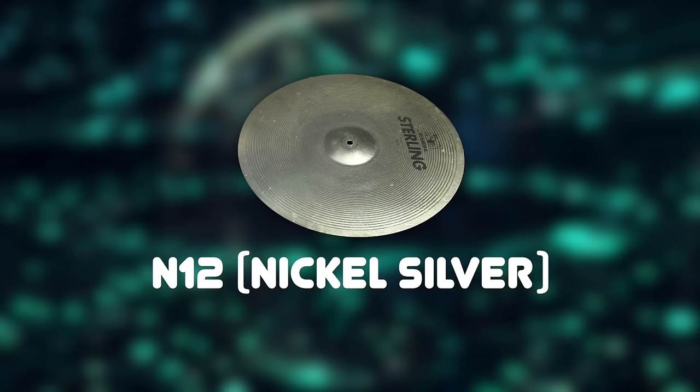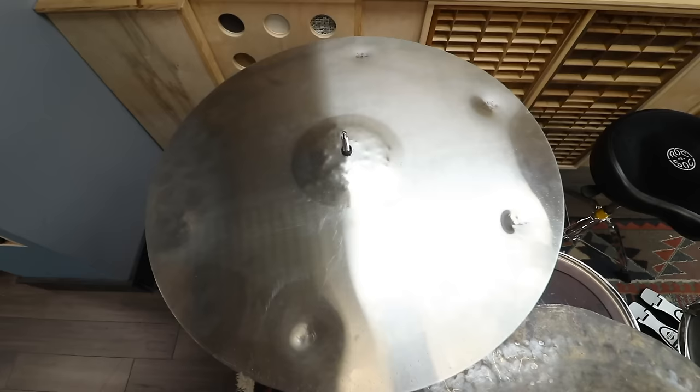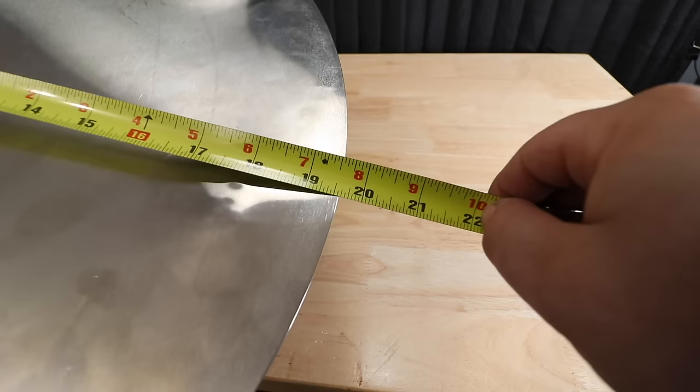When it comes to cymbals, I'm sure everyone is familiar with B20 bronze as well as B8 bronze. But there's also some cymbals made of B12 bronze. There's also NS12 cymbals. Then brass cymbals are typically cheaper cymbals. But this thing is made from stainless steel, and honestly it's pretty basic looking. It's not quite 20 inches and has some hammering on it.